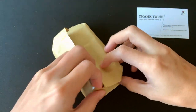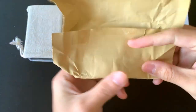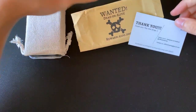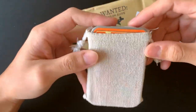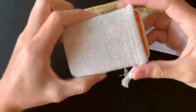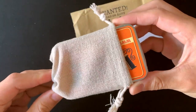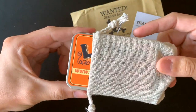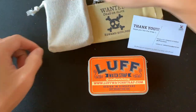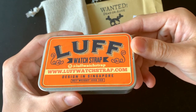Okay, I've opened it up, let's put this to one side. There's a really nice small pouch inside — I guess you can actually use this to keep your watch strap when you need to.